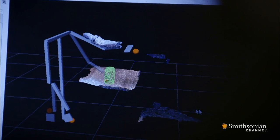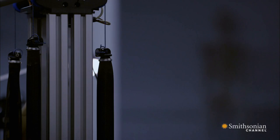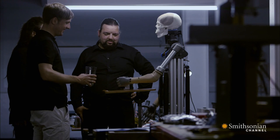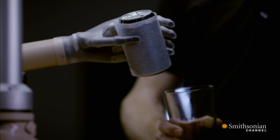Once the computer's decoded the image, it sends signals to a circuit board in the custom-built shoulder, which is controlled by artificial muscles that contract when filled with compressed air. The signals are then passed down the prosthetic elbow and into the hand.